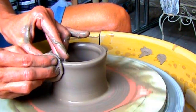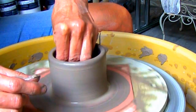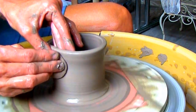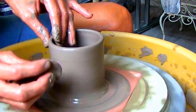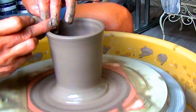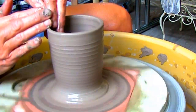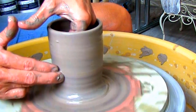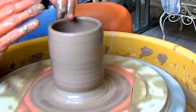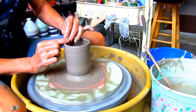Start pulling up the walls. Whenever possible, place your inside thumb on your outside hand to help keep the sides even throughout your piece. I usually rest my left thumb on my right thumb. Don't forget to compress the rim and the bottom. This is how a beginner pulls up a cylinder — pulling up small amounts of clay at a time. If the rim starts to flare out, cone it in slowly with both hands, making sure your hands are wet.